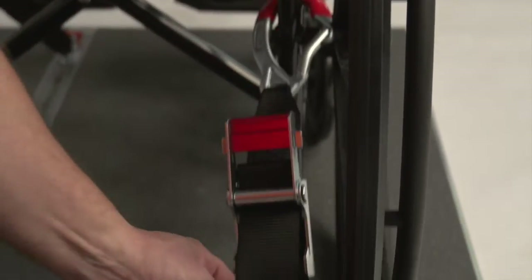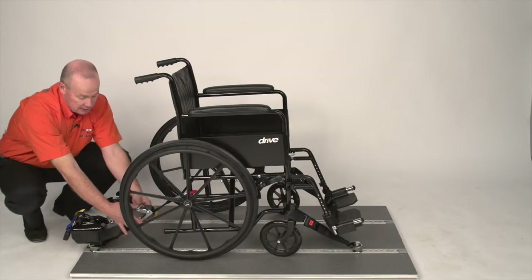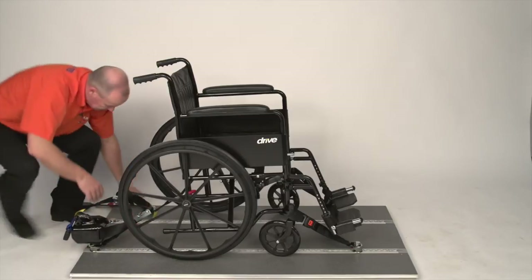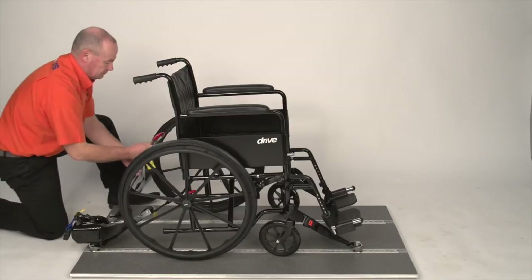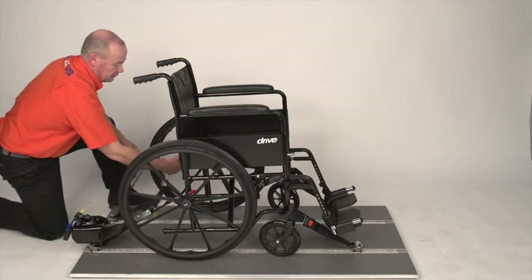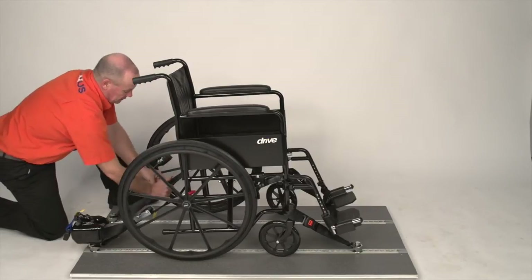Pull the loose webbing down tight, hold it tight, start to close the buckle. Half way over, let go — two hands to close. Same for the other side: open the buckle, attach the hook, pull the loose webbing tight, close the buckle.